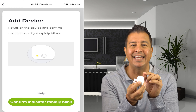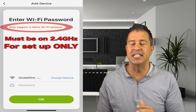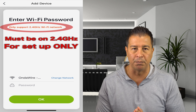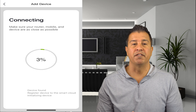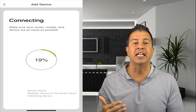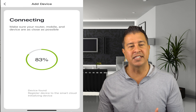Click on that and it's going to say confirm that the indicator is blinking. Click yes — but here's something you must do, because if you don't follow this you're gonna get frustrated. It is super simple: these devices only work when you're setting them up at 2.4 gigahertz. Once it starts connecting, you'll see a little circle counting and downloading the internal software to make this communicate with your product.